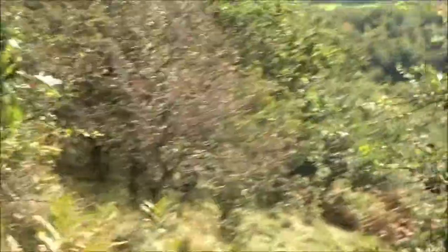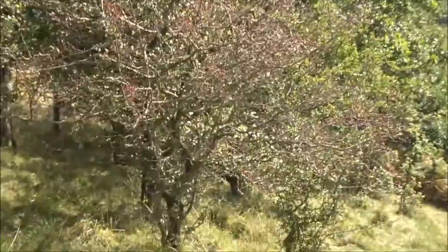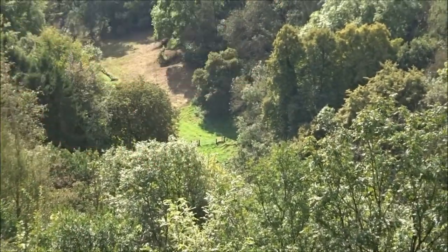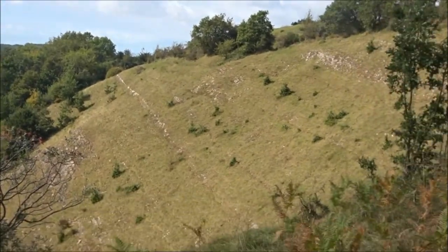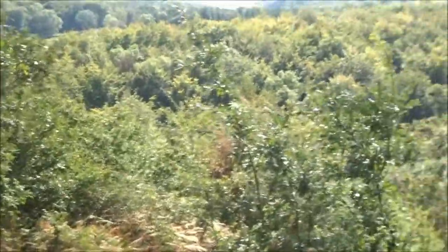I actually feel a bit better now - it's weird. I should be going down very soon, just getting over the stile and then going back along the valley. It's nice to come up to the hill fort and enjoy the views and get the fresh air.